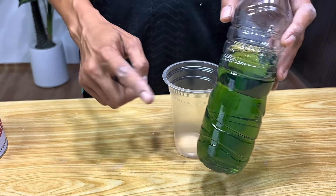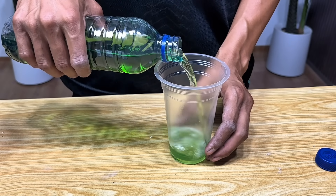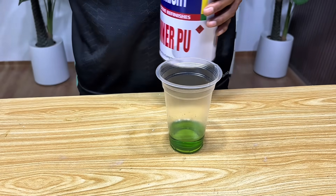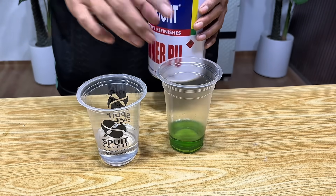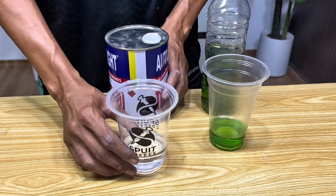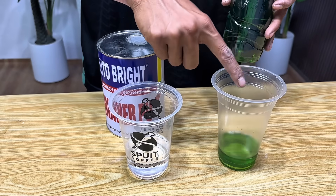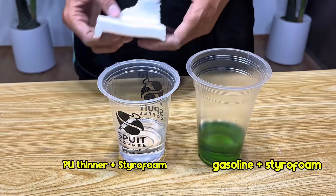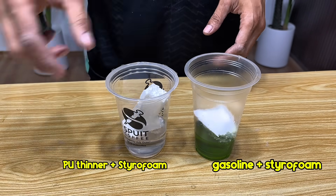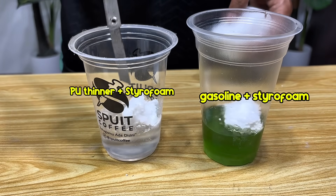We'll make two variations of our magic liquid. The first variation will mix the previously cut styrofoam with gasoline. This mixture will produce a thick liquid with a very sticky texture, perfect for adhesives or coatings. The second variation will mix the styrofoam with PU thinner. The resulting liquid will be smoother and can be used for applications requiring a thin but strong coating.